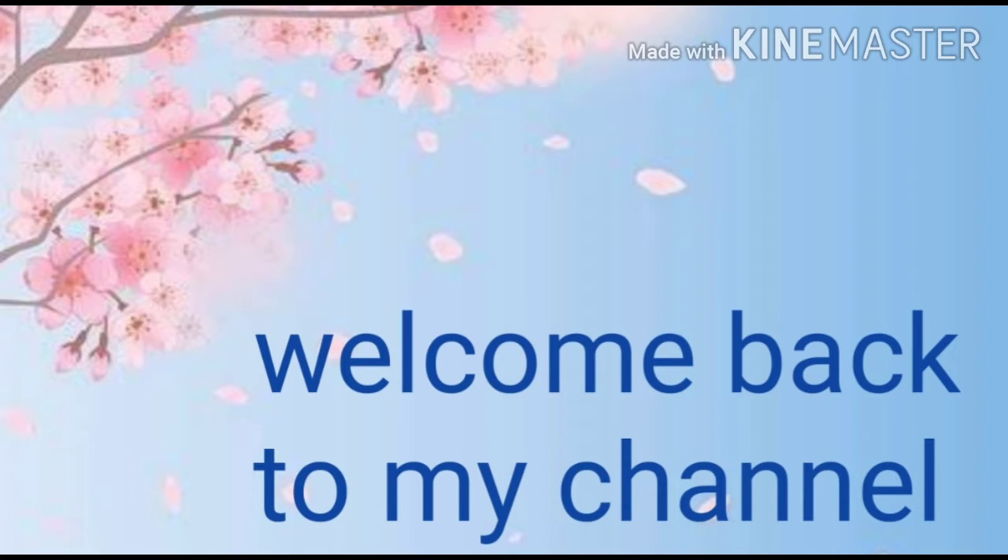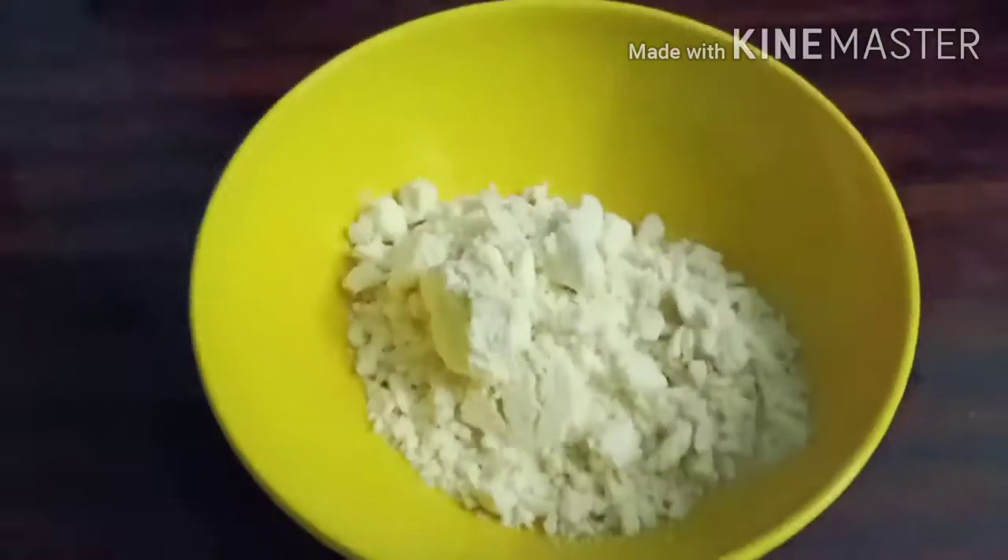Welcome back to my channel. Amazing beauty and home. I am going to share this day with you today. We are making Jamuns and Gulab Jamuns. If you are visiting my channel for the first time, please subscribe to my channel, friends.